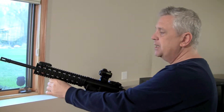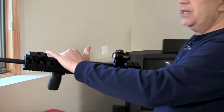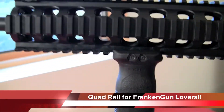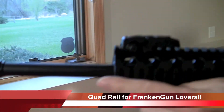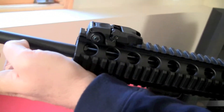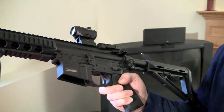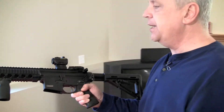It's got four rails, so you can put lights, lasers, or whatever you want on it. It has a full-size barrel that goes all the way back through — it's not fluted. Overall, it's just a really great AR-15.